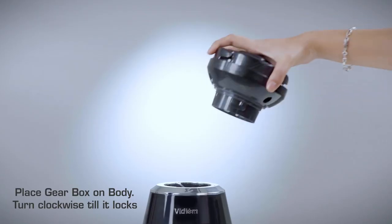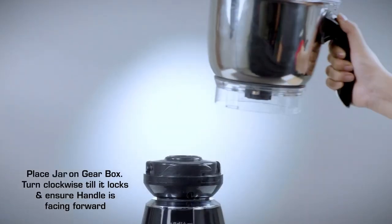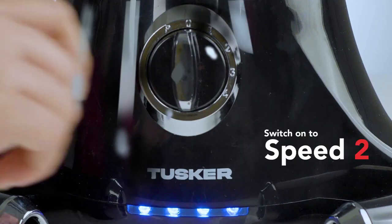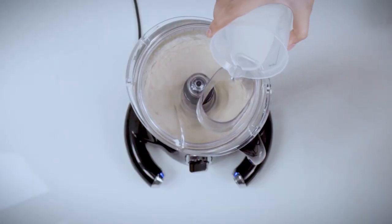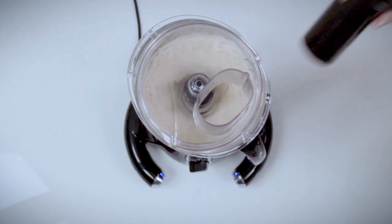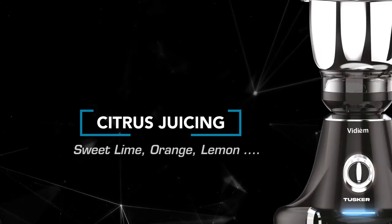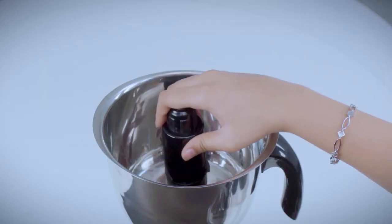Place the lid on the jar and turn clockwise till it locks. Place the gearbox on the body and turn clockwise till it locks. Place the jar on the gearbox and turn clockwise till it locks, ensuring the handle is facing forward. Switch on to speed 2 and pour the recommended quantity of water into the jar using the measuring cup while the appliance is running. Run until the dough forms into a ball.